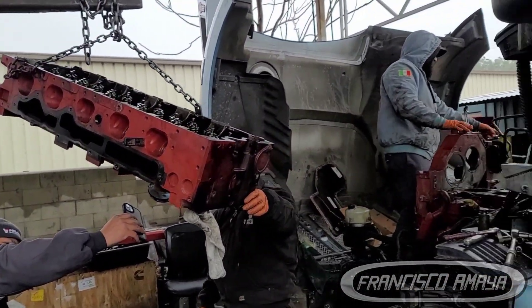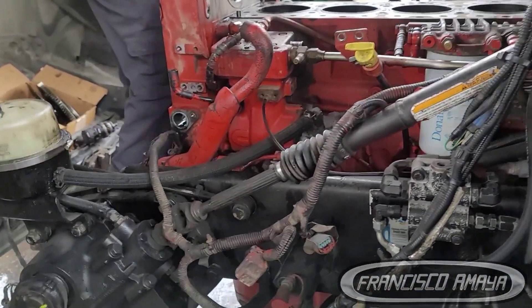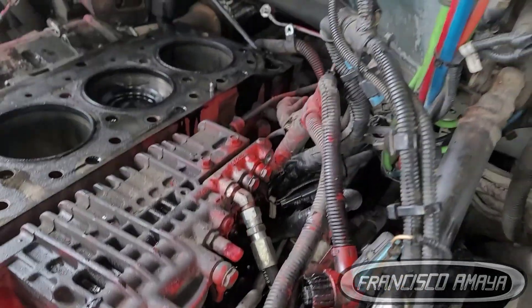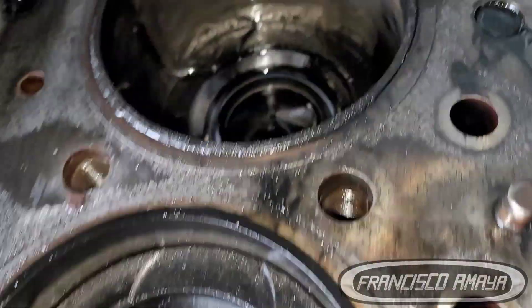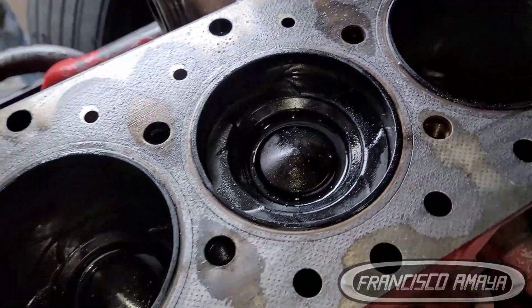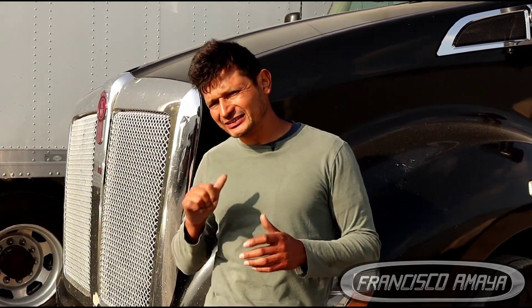Five thousand dollars is a lot of money, and remember it's not just the head — there are gaskets, oil, coolant, and other components involved in this job. When you add labor, you'll be spending around $7,000 to $8,000, probably up to $10,000 just for a head job. These Cummins ISX engines are good engines but very expensive to maintain because the components are more pricey than other engines.